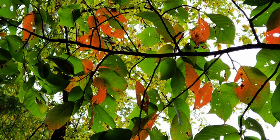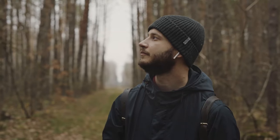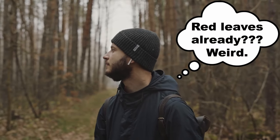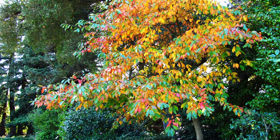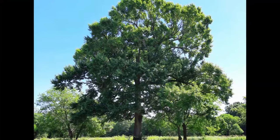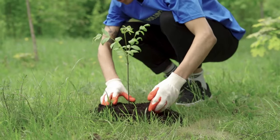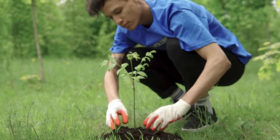Have you ever been walking in August or September and noticed a tree with a few scattered red leaves? You may have thought that's weird, because obviously it is still way too early for the leaves to be turning colors. This is true for many trees, but not all. What you may be looking at is a tree called black gum, a tree that is worth getting to know for anyone in the eastern United States interested in planting native trees for pollinators and wildlife.